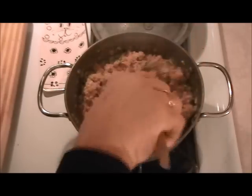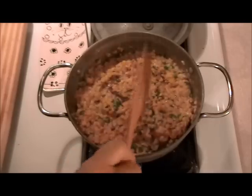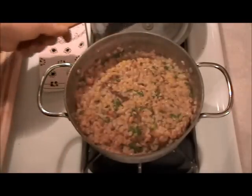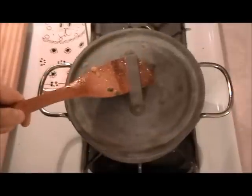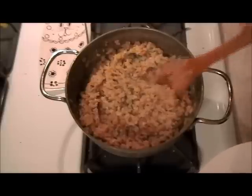Wow, as soon as the heat hits those herbs you can smell it — it smells good. I'm going to let this cook a few more minutes. Well, it's been one hour total, so forget what the packages say — you always have to test everything.